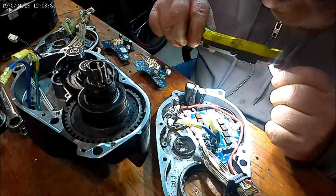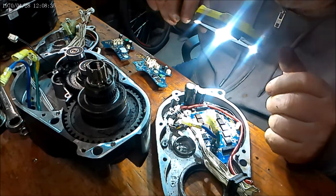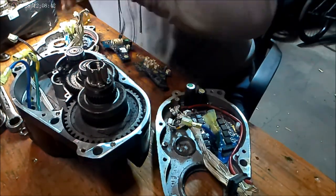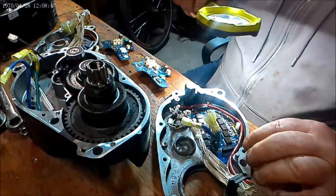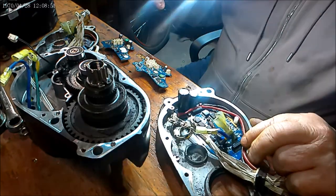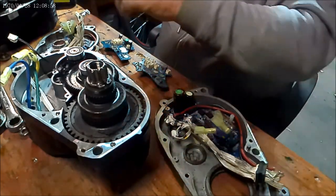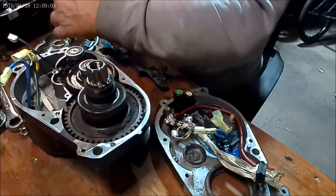Does it use the same MOSFETs and everything to power everything? Looks like it does. This one goes around that side, this one goes around that side. It's interesting how they're wired differently.